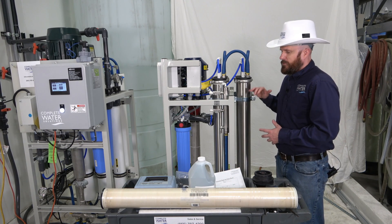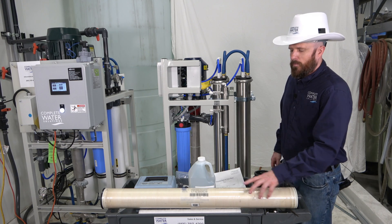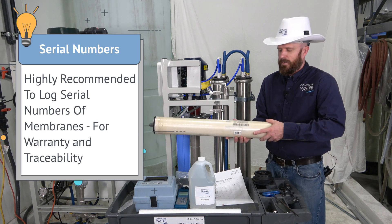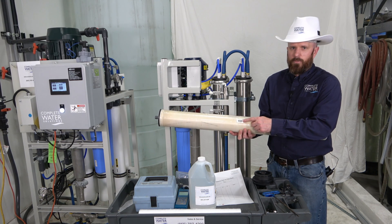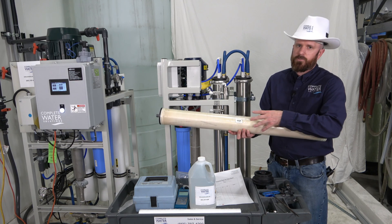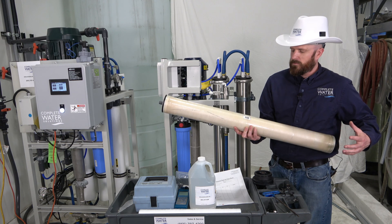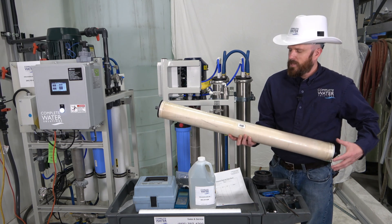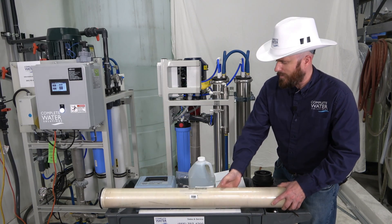I recommend before even changing out the RO membranes, on all your new RO membranes they will have a serial number. This serial number should be located somewhere on here, and on some manufacturers they'll have a white label with the serial number recorded. This is helpful for warranty purposes — if you ever have to go back for warranty, you'll want to have that serial number. They may also ask you for your daily tests and your daily log sheet.